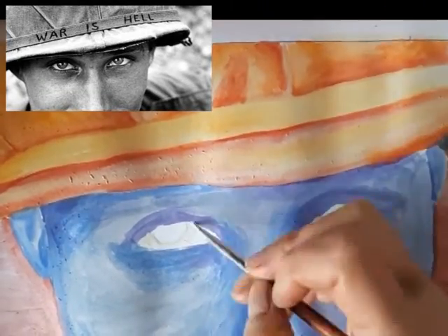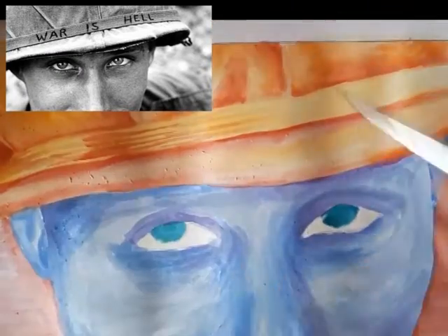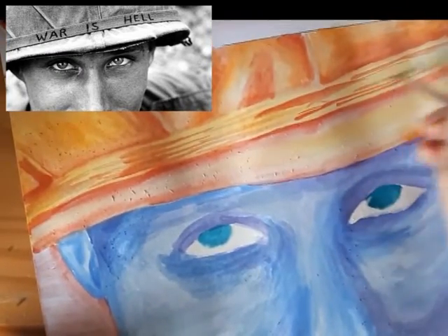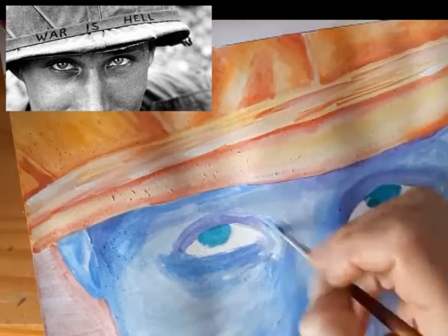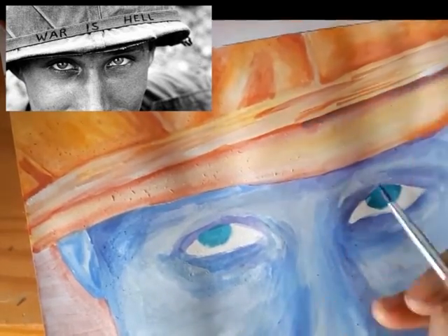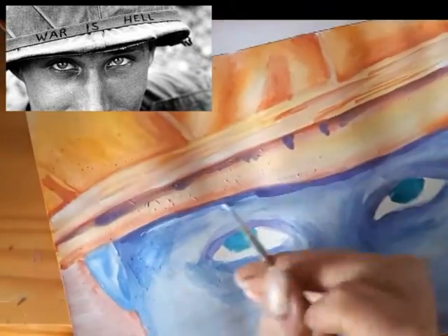If you find that your page starts to tear up a little bit, as happened on my page, that is because the paper has been overworked while it is wet. So you need to let your paper rest for a while to dry out before working back on to it. I have also added in some purple for the darker areas on the image.